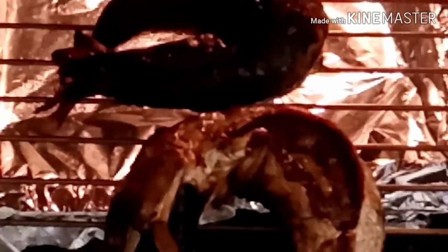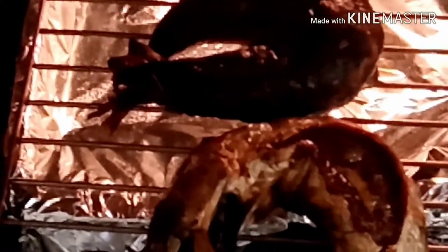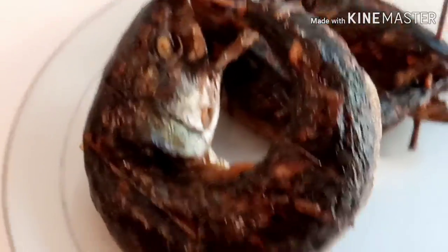My fish has been in the oven for one hour and I'm checking to see how dry it is. For me it looks great — I love it like this. If you want yours to be drier, you can leave it in longer. You can see the smoke coming out of the oven. My smoked mackerel fish is ready — the color is beautiful and the fish is dried. Thank you guys for watching! Please don't forget to subscribe and click the notification bell for more videos. Bye bye!